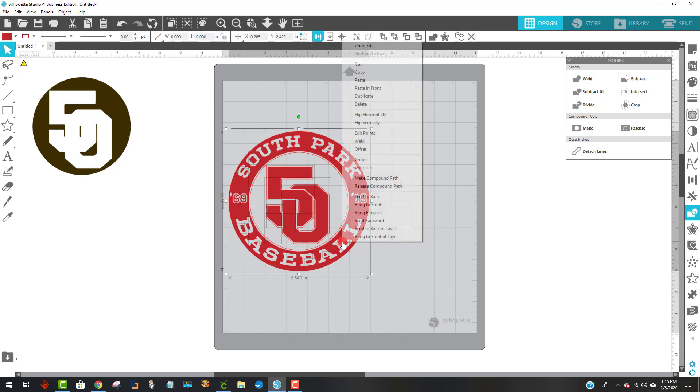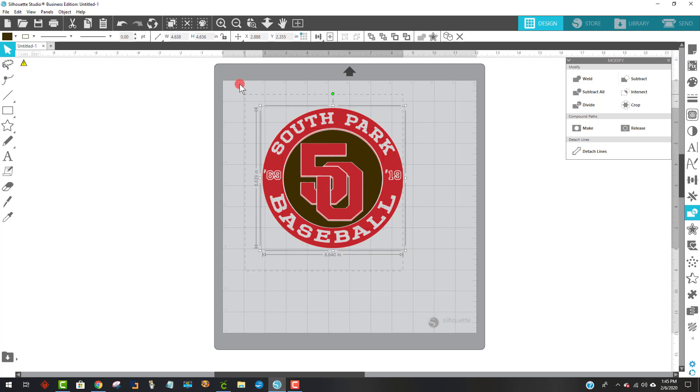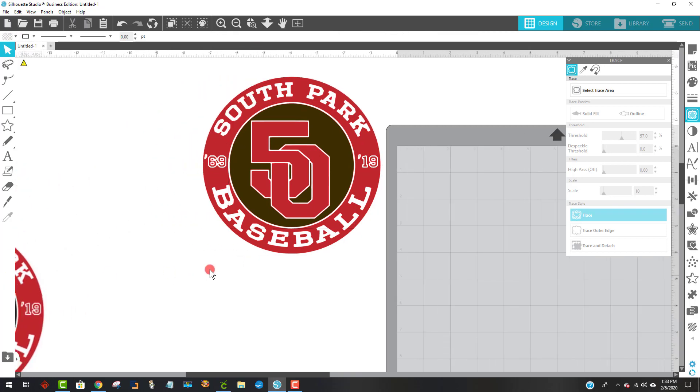Now I'm going to group this all back together, and now I can bring my black right over top again. Then I can highlight both of these, grab both of them, and center that again. It looks like we're done, but there's something else that needs to be done. This is going to look perfect just like this if she puts it on a white shirt. However, if she's not going to put this on a white shirt, she may want to have a white piece behind this. So let's show how to do that.